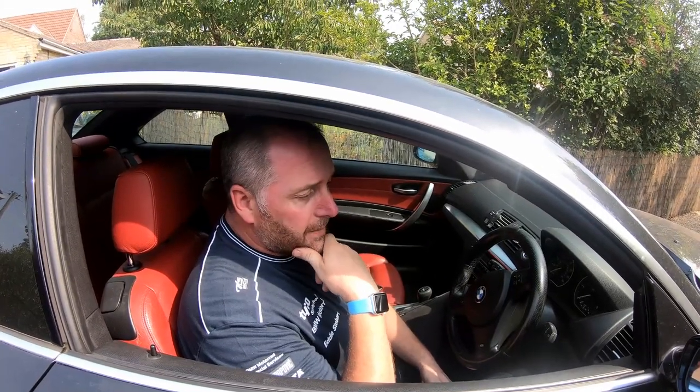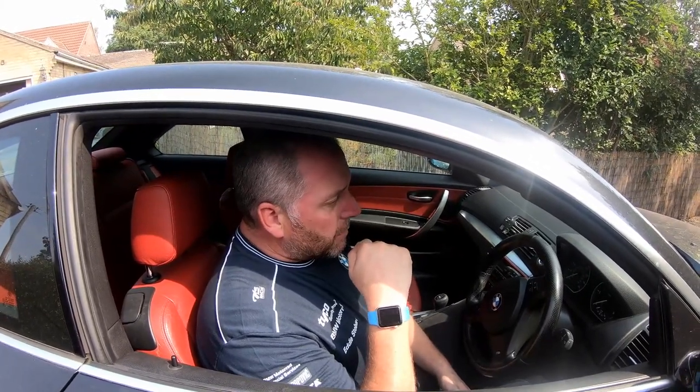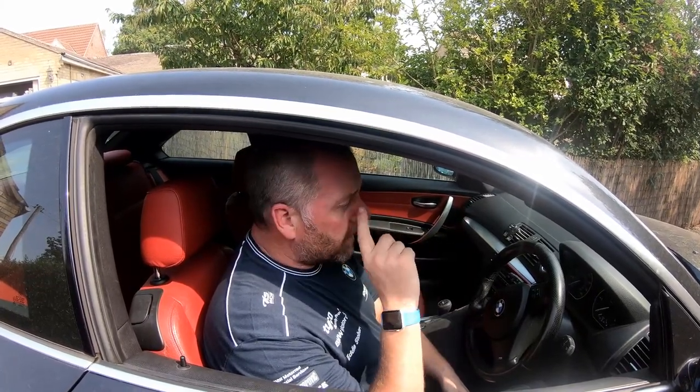So a couple of months overdue, but it's not that big a deal. Anyway, we'll have to go into the bonnet, take a couple of little things off to be able to get to the brake fluid reservoir, and then we'll get the car up in the air, get the wheels off, and run through the process of changing the fluid.